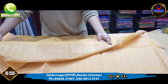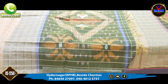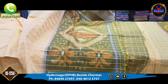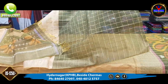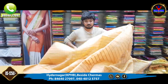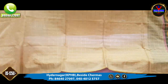This saree is a cream color combination. You can also find 2-inch borders in gold. We have a gold color combination in the green color combination, and we will give the contrast color and the blouse as well. The blouse is included for 1,250 rupees.